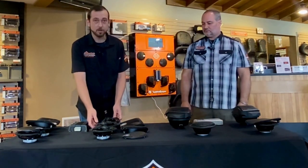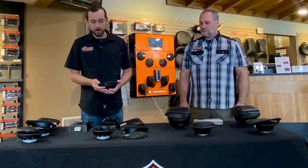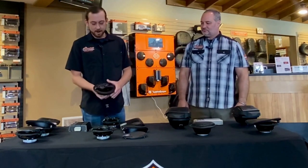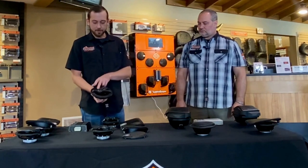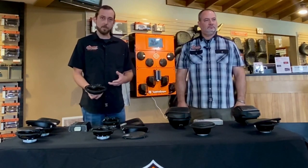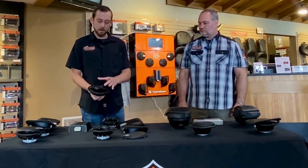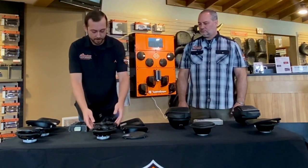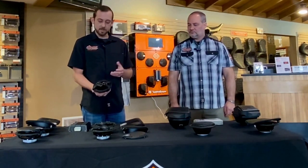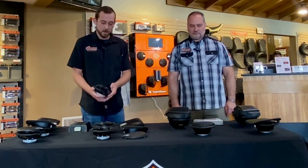Speaking of waterproof — as we start talking about our speakers, that is going to be one thing to bring up: these speakers are going to be waterproof. What I've got here is the stage two speaker, which features a six-and-a-half inch woofer, a 30-millimeter mid-range speaker, and a 20-millimeter tweeter — so it's a three-way speaker. Stage two is our most popular setup, but we do offer stage one as well. Stage one is the same speaker except it does not have the mid-range; it's only a woofer and a tweeter. For the saddlebag speakers we're talking five-by-sevens — stage two with mid-range and tweeter, stage one with tweeter only.